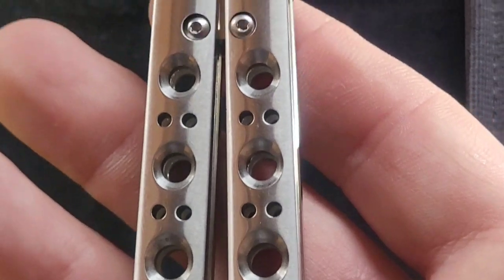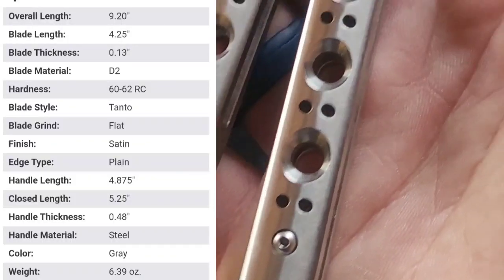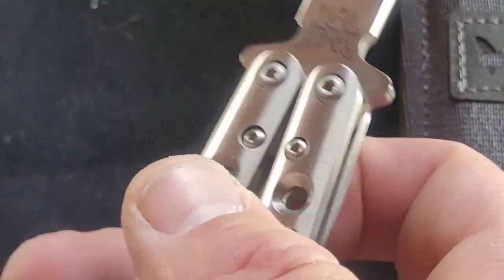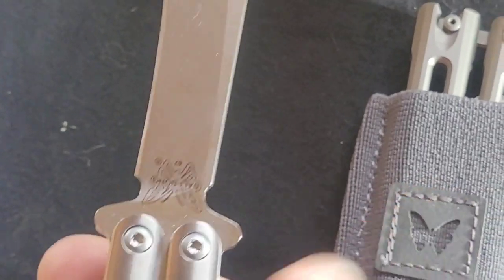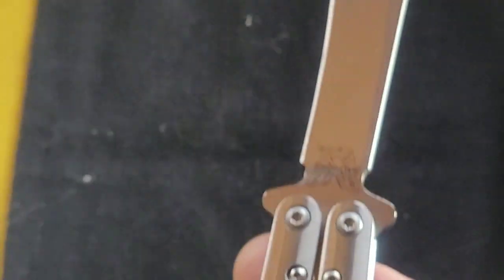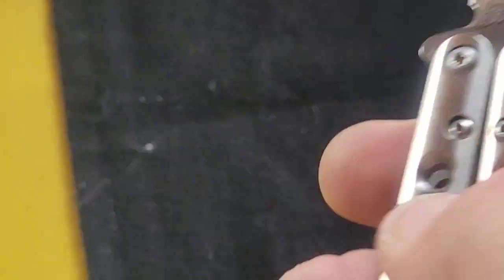This one here is straight aluminum sandwich style, meaning it's four pieces of metal screwed together. It's got a latch that's kind of loosey-goosey. Since it's aluminum, this thing is very heavy. If you're not used to flipping, the heaviness is something you've got to get used to.